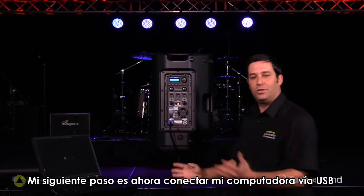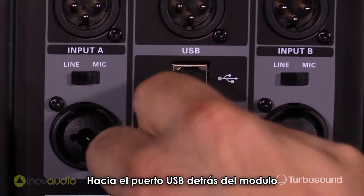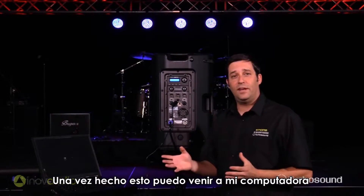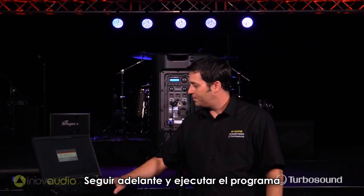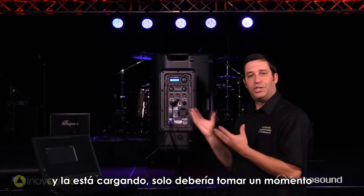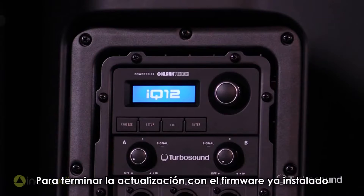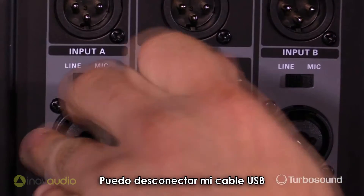My next step is to connect my computer via USB to the USB port on the back of the module. Once that's done, I can come over to my PC and go ahead and execute the program. Now my speaker is reading the firmware update and it's loading — it should be done in just a moment. Now it's finished updating. I can go ahead and remove my USB cable.